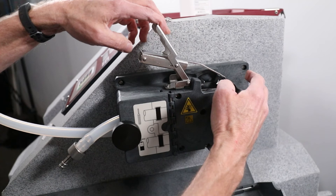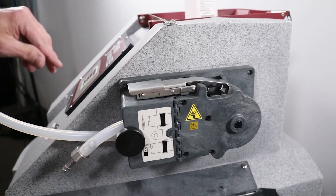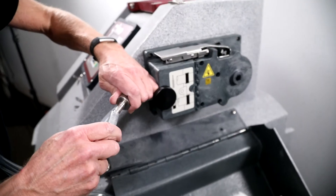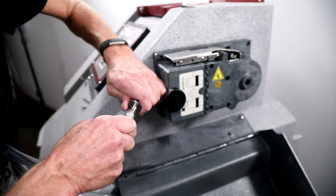Secure the pump band by connecting it to the band latch and pressing down to tighten the latch. Connect the lower pump tube end to the bulkhead fitting on the 5800 and connect the suction line to the tubing coupler.